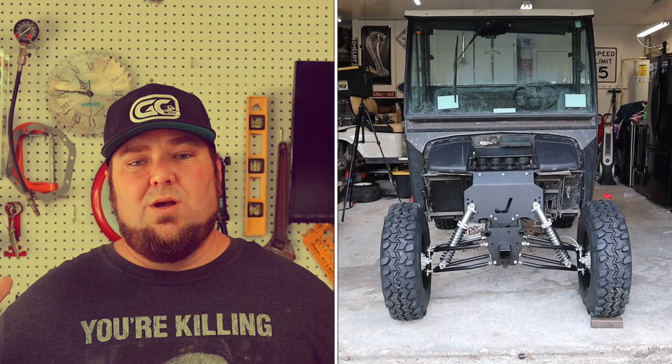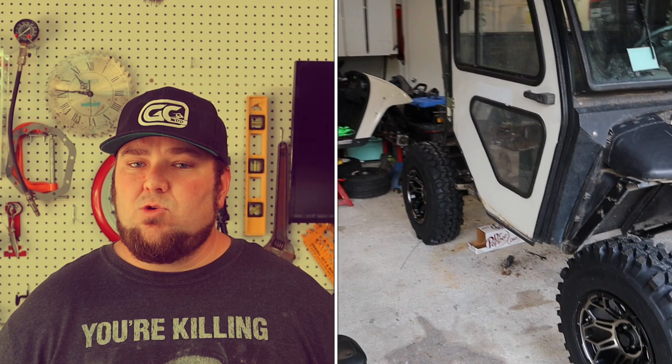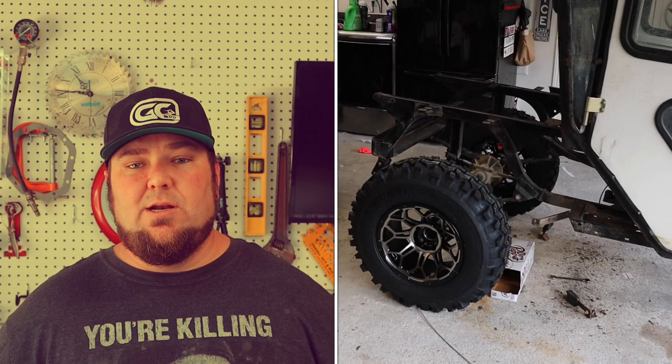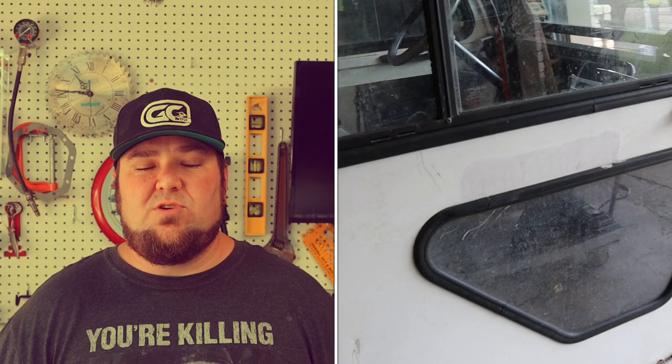All right, so got the wheels and tires on. I think it looks pretty killer. I'm really happy with the setup — 28-inch tall Super Swampers looked pretty killer on this cart. We had a hurricane rolling through and I had to get the cab put on the chassis so that I could get it in the garage. It's not as light as I thought it was going to be, but it was a two-man job. We got it done. I know I didn't get to film it — I was in a rush — but we're going to be pulling this cab on and off several times. We got to get all the audio sorted out.